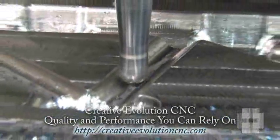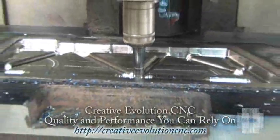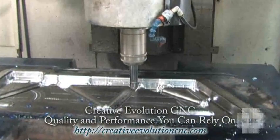The Creative Evolution CNC — quality and performance you can rely on.